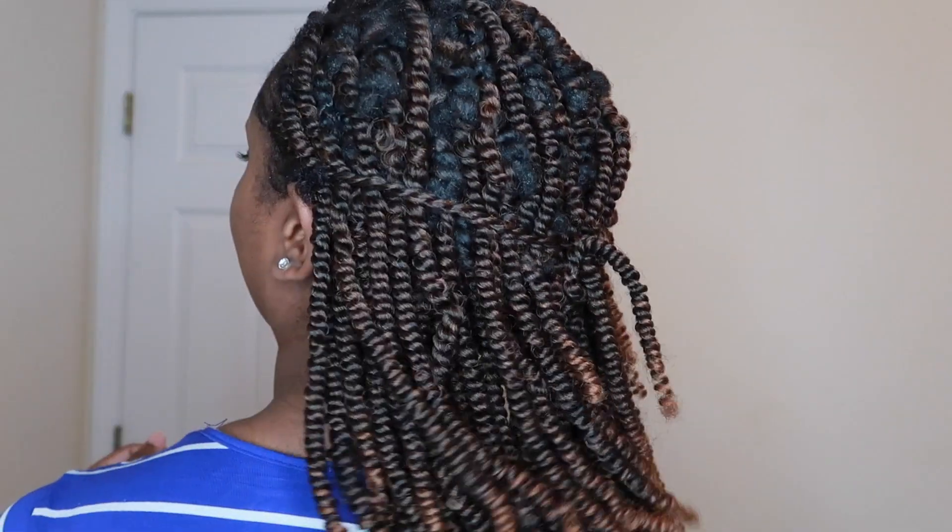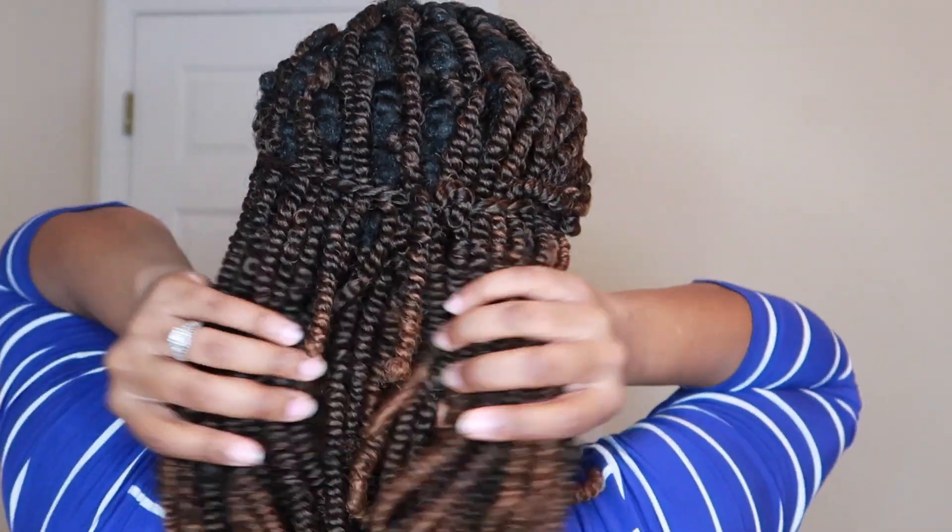Style three: I took one piece from this side, one piece from the other side, and tied it up. Let me spin around — I know my hair looks rough. This is style three and a half: just pull two little pieces down. That's why I'm calling it three and a half!